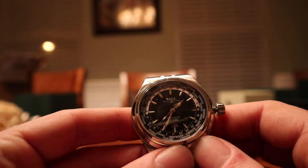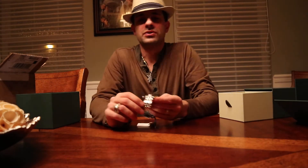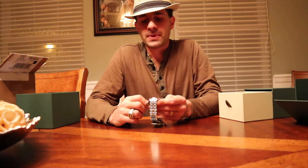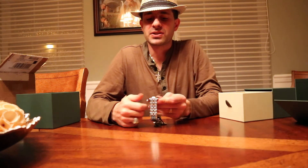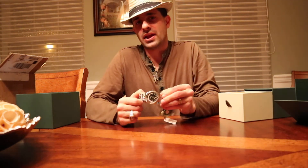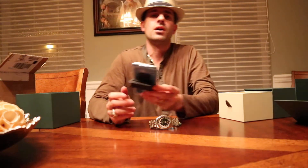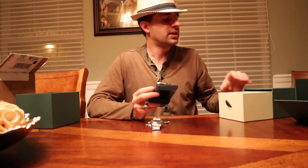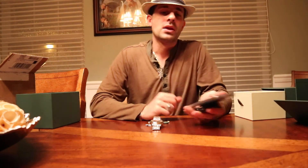It is stainless steel, which is typical for Ball — they usually don't use materials outside of steel or leather band. It is 5 ATM, which is 50 meters water resistance, so you shouldn't have any problem with that, especially with a screw-down crown. It has a 38-hour power reserve, which is about a day and a half — about standard for Swiss watches.